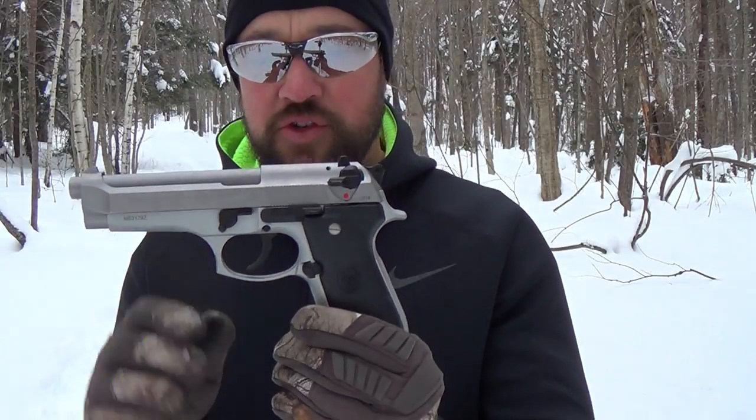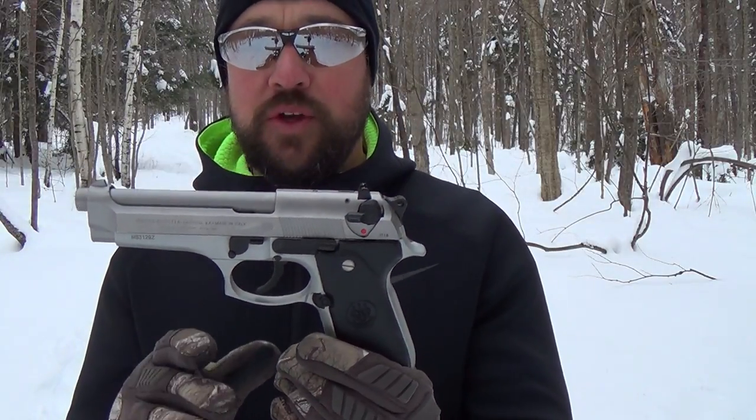Hey folks, today I'm excited with the gun I'm bringing you. I've had this gun for months now and I'm finally doing a review on it. It's the Beretta 92 FS, and this happens to be the Inox variation of the pistol.